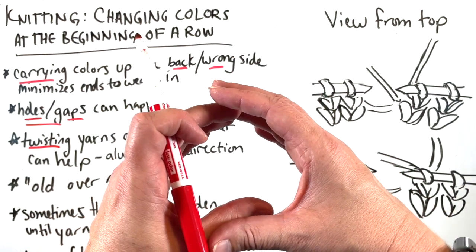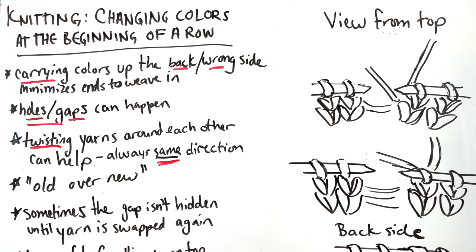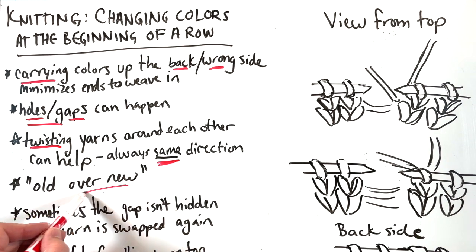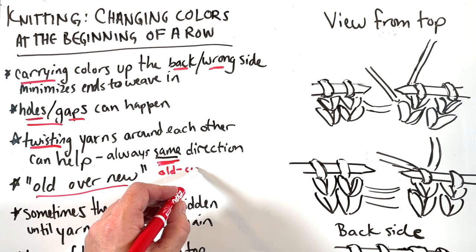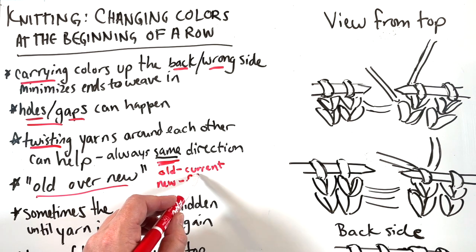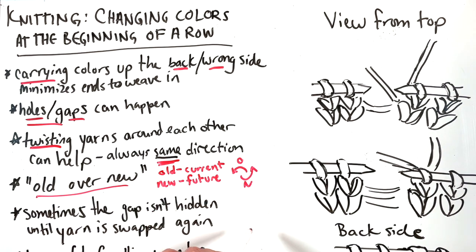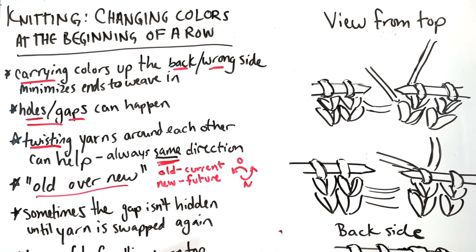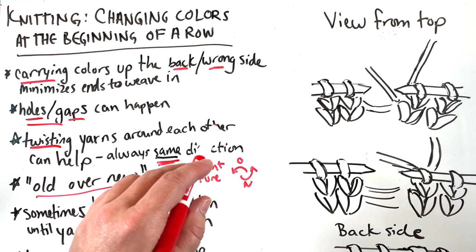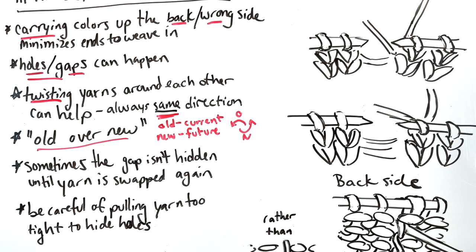Intarsia is where you have a lump of color in the middle and you have to switch between color A, color B, and maybe color A again — not carry color A across. That could be a different video; if you want to see it, let me know. So: old over new. What that means is the yarn you're currently using — the old, or present yarn — goes over the new, which is the future yarn. The old one goes over to the left, and the new comes up from underneath to the right. You're always twisting in the same direction, no matter what color you're holding. Just remember: old over new. We're going to practice it.